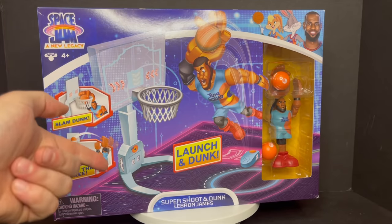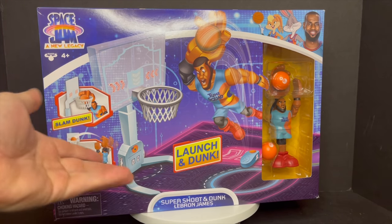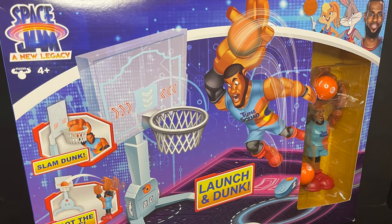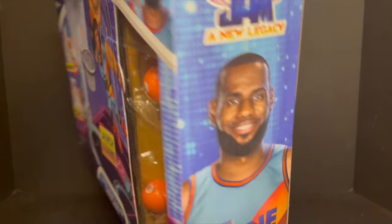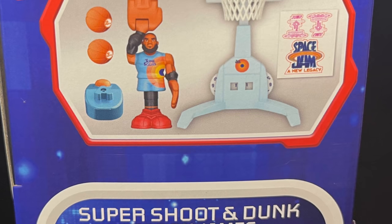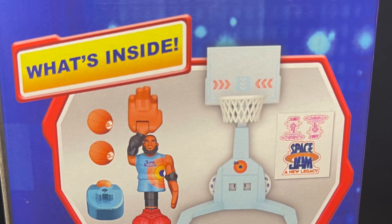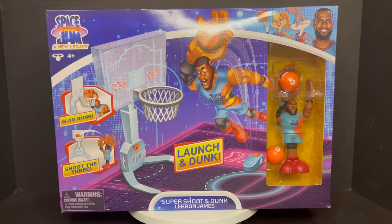Next up is the super shoot and dunk LeBron James box set — launch, dunk, all that kind of stuff. A lot of LeBron James toys. I wish there was more Looney Tunes tie-ins to this stuff. We'll get to the action figures in just a second. A lot of slam dunking, shooting the three. I like the basketball element — don't get me wrong — but I wish the other characters were included, just because it's Looney Tunes. There are stickers to apply — looking forward to that. I'm going to open it up and show you what we're working with.